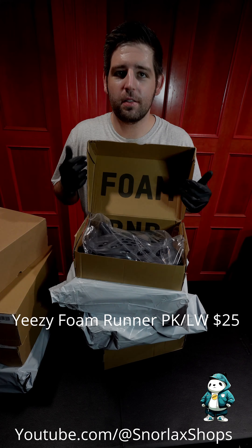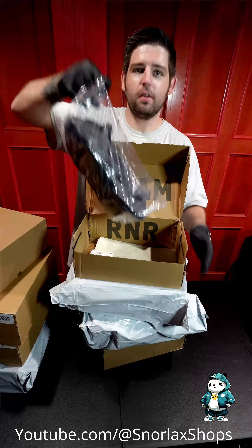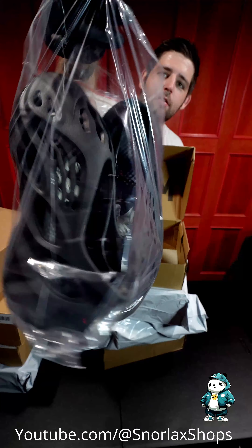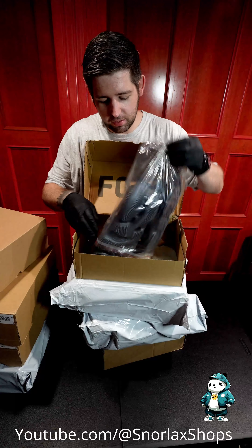Next up, we've got some Onyx. A lot of times you'll see they come in these plastic bags, just to get a little bit of extra protection.